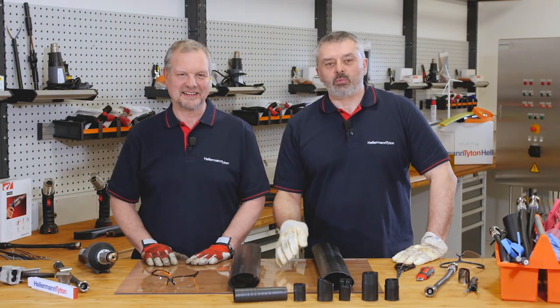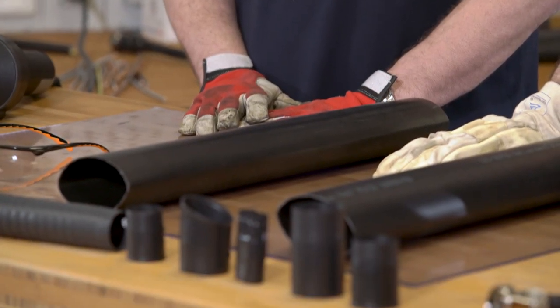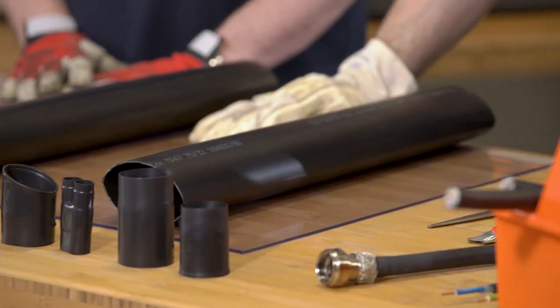Welcome to the Helaman Toten Academy, the workshop for the professional. I'm Barry and I'm Mark, and today we've been past the challenge — we need to explain which heat gun you should use for the right application on your heat shrink tubing.